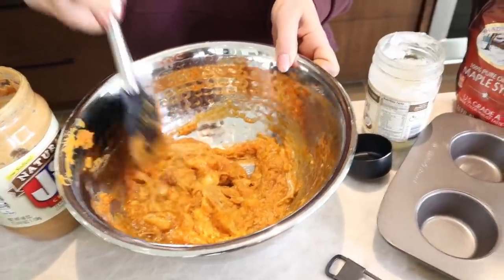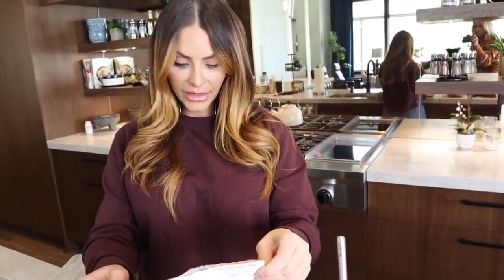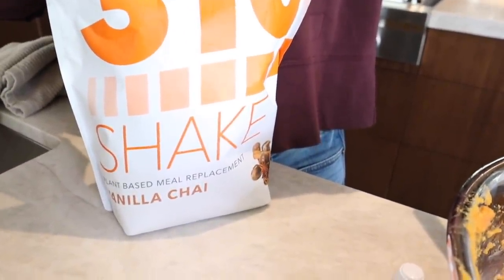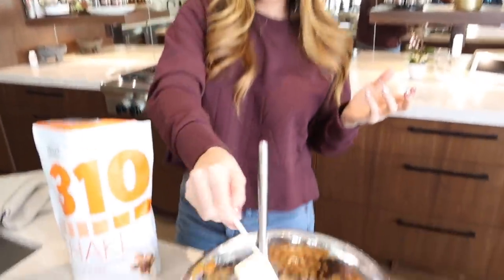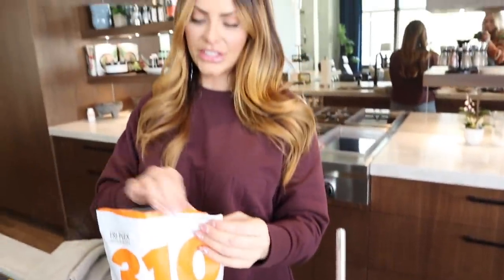I mean that already looks like Thanksgiving to me — it already looks like heaven. The next thing you're going to do is add your protein mix. We are using the 310 vanilla chai protein — so amazing. You're going to do one scoop. You could use the vanilla too if you wanted, or even the chocolate. With this recipe we feel like the vanilla chai is the best thing — the chai has that little spice, that little fall feel to it.